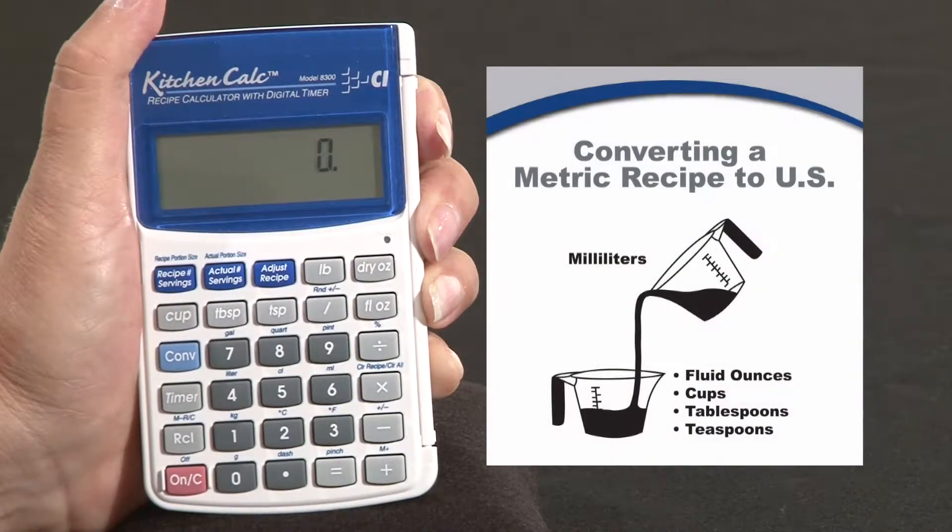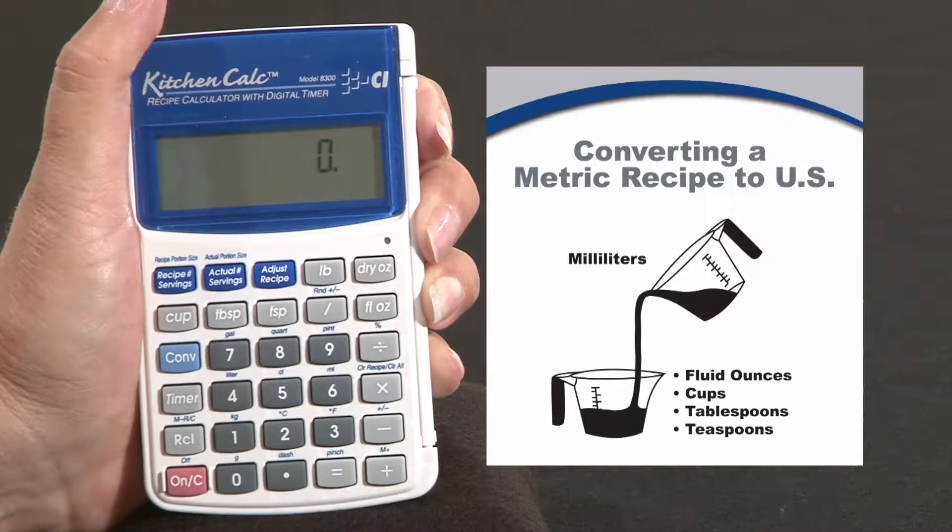I found a basic bagel recipe for 12 servings from the UK which calls for several different ingredients. I'd like to take a minute and just convert two of them for you.